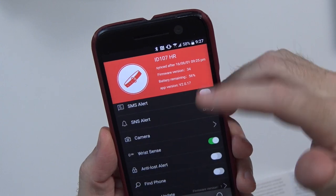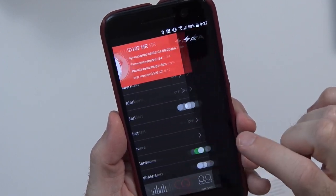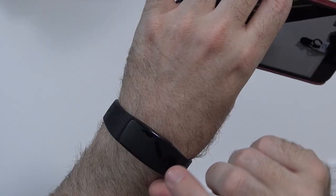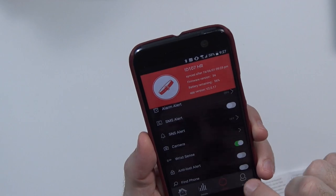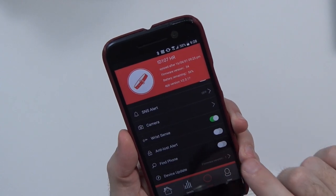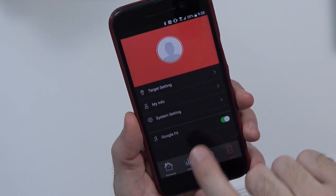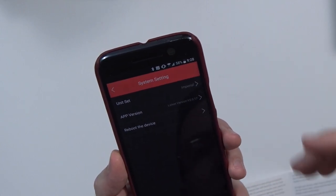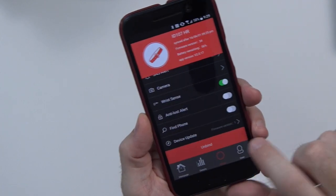Under the device tab, you've got information about your device at the top — app version, call alerts, sedentary alerts, alarm alerts, SMS alerts, SNS alerts, and camera, which interestingly enough is going to allow me to control my camera using the device. Anytime I've been pushing the circle or the button on the side, it's been snapping a photo. Wrist sense, which I can only assume means sensing when it's on the wrist, anti-lost alert, find phone, and device update. You can also turn on Google Fit — the Google Fit did turn on. Under system settings, unit is set to Imperial. You can also reboot the device.